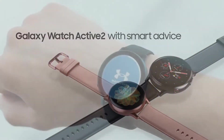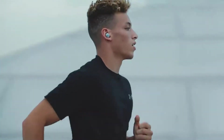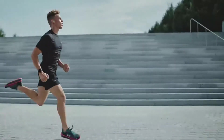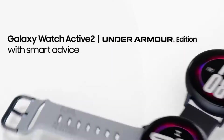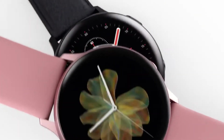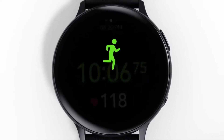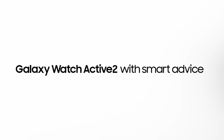But the Active 2's extra features come at a literal cost. It's nominally pricier than its predecessor, shrinking the watch's affordability edge over Apple's watches. The Active 2 is a solid choice for consumers on the hunt for a smartwatch to take on runs and into the office, especially for Android users outside the iOS ecosystem.